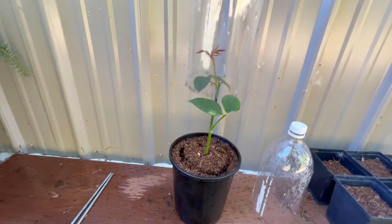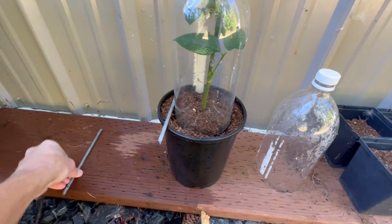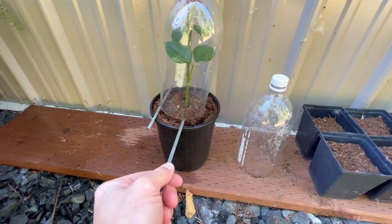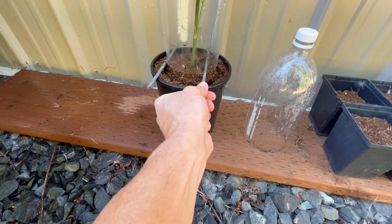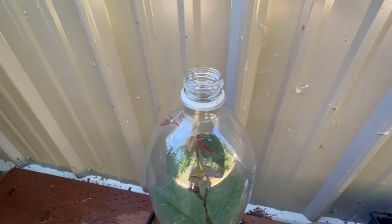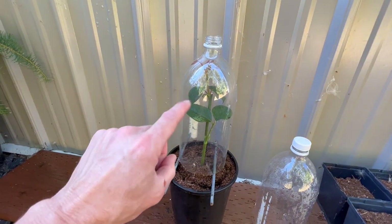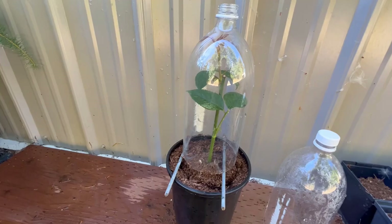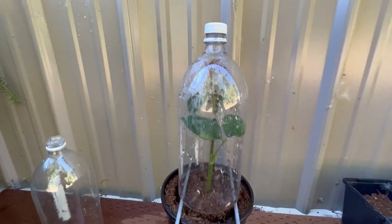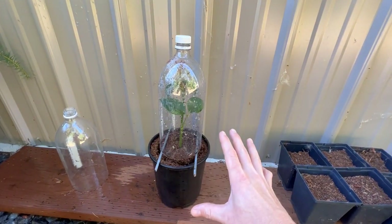We don't want to pull the cap off too fast. We're going to do what I talked about in a previous video about acclimating cuttings — we're just going to lift this little rose up and allow for a little more airflow underneath the cutting, just like that. We've got a little gap there. I might leave the lid on for a day or two, then take it off so we can slowly acclimate to less humidity. It won't be 100% humidity in here anymore, but it'll still be more humid than outside.